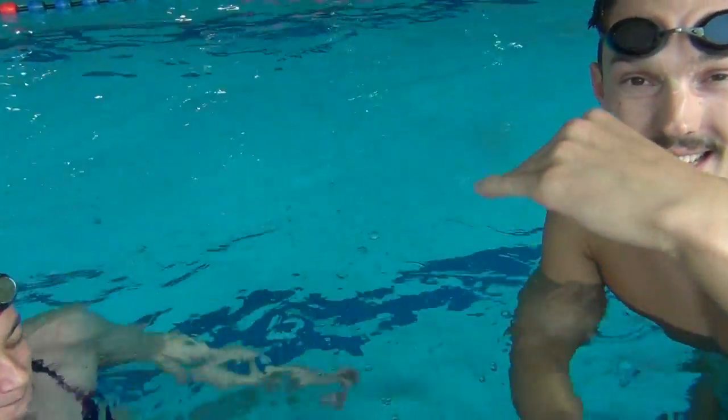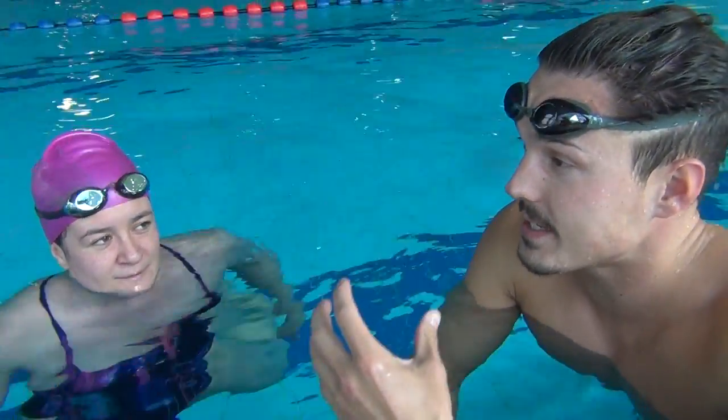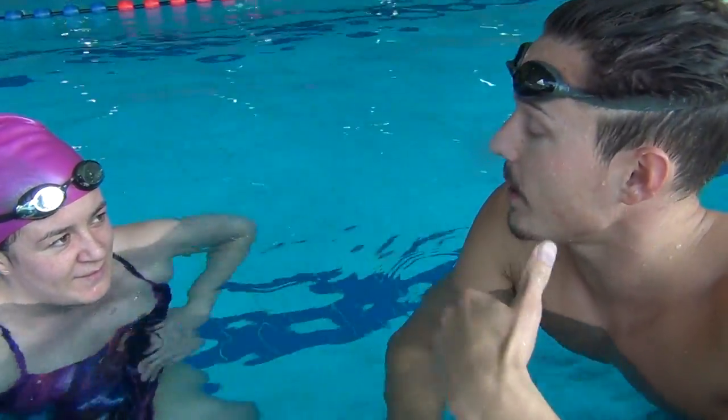One point I forgot to say is that your face is in the water, and when you lift it up to breathe, your body position isn't allowed to change — that's quite an important point. I raise my head only up to the point where I can breathe.